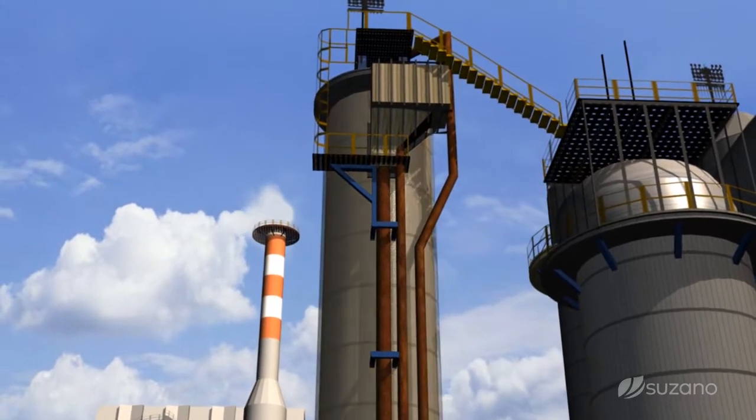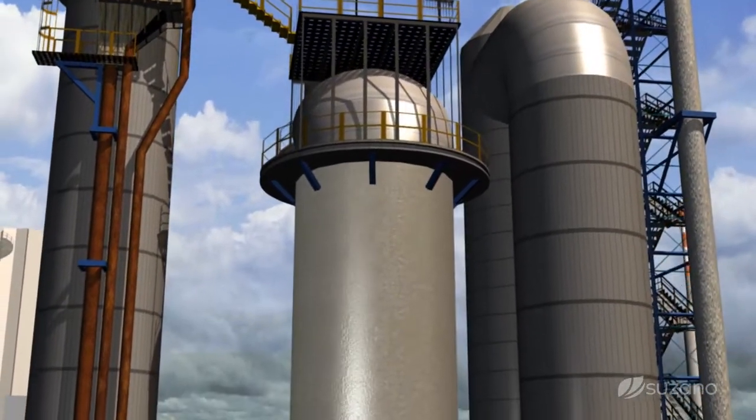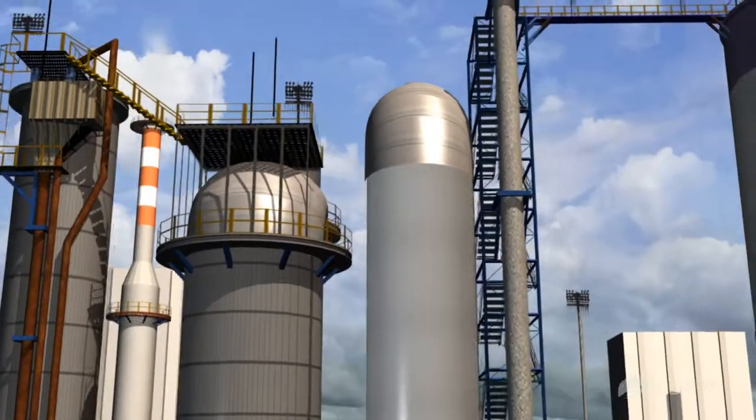For a whiter pulp, the bleaching process occurs through a chemical process that allows the pulp to become ECF bleached, or elemental chlorine free, and then it goes to the storage tower.